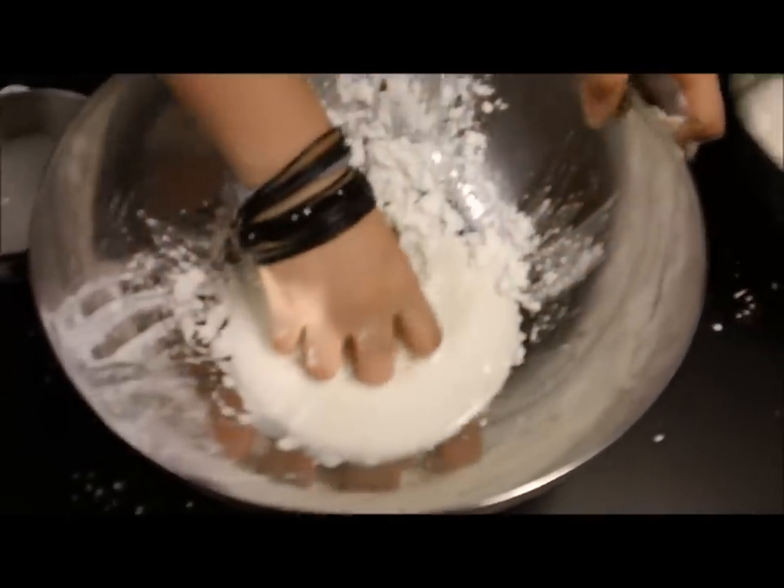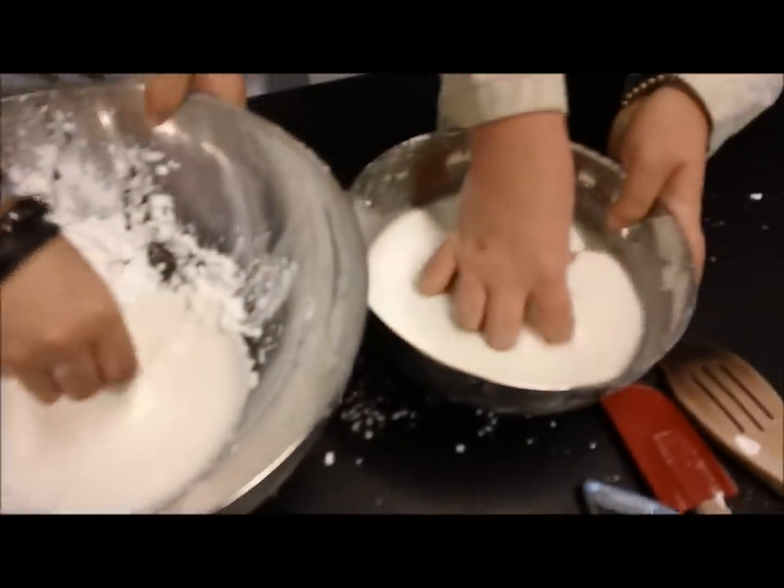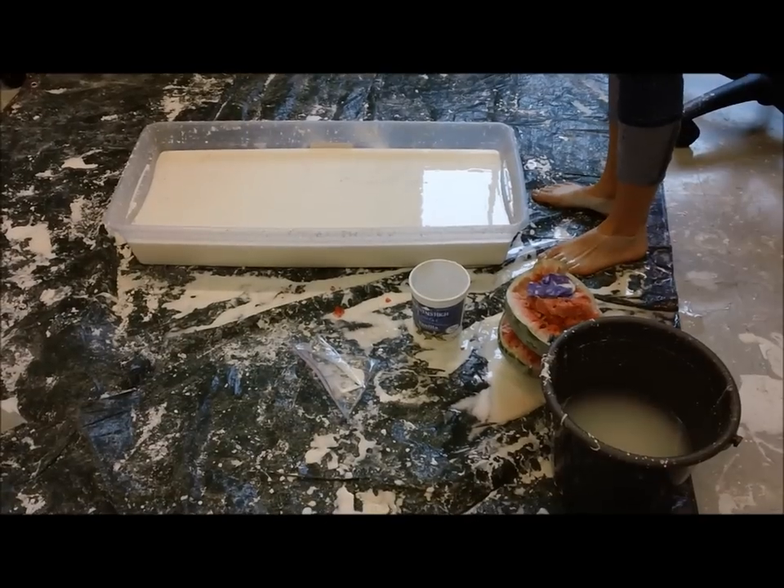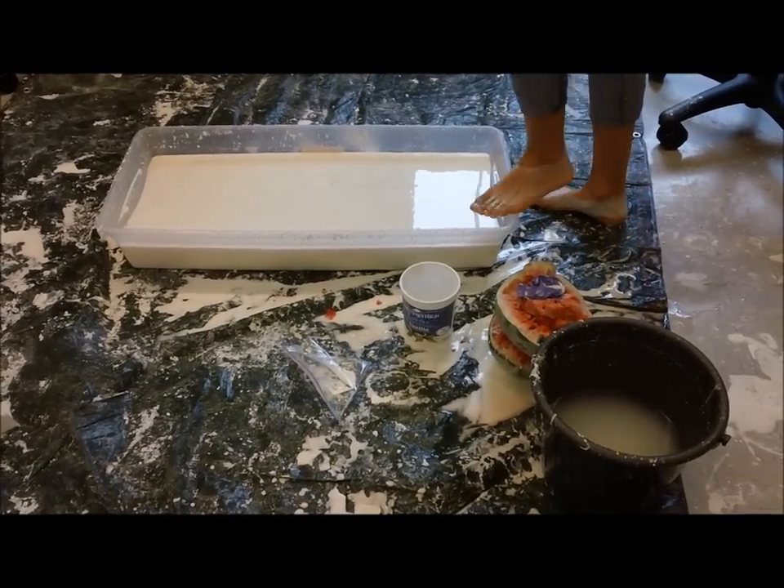Here's a batch we whipped up earlier. Look at that consistency — delicious! Now go. Want to walk on water? Try Oobleck.